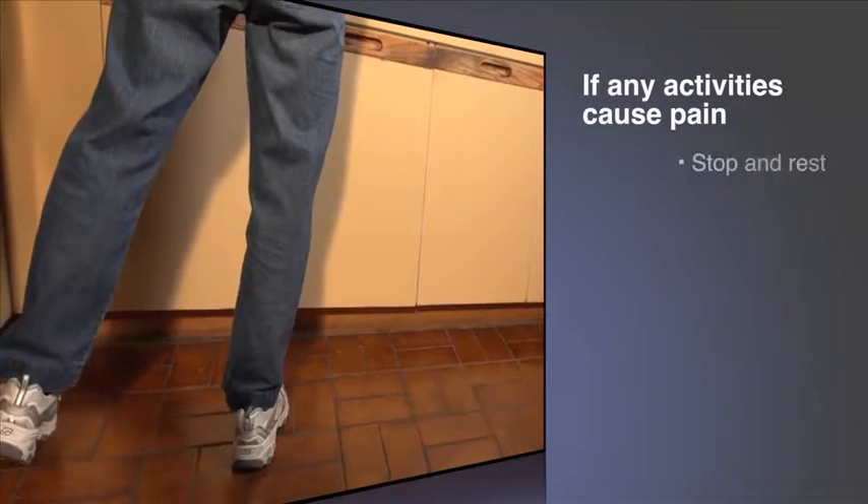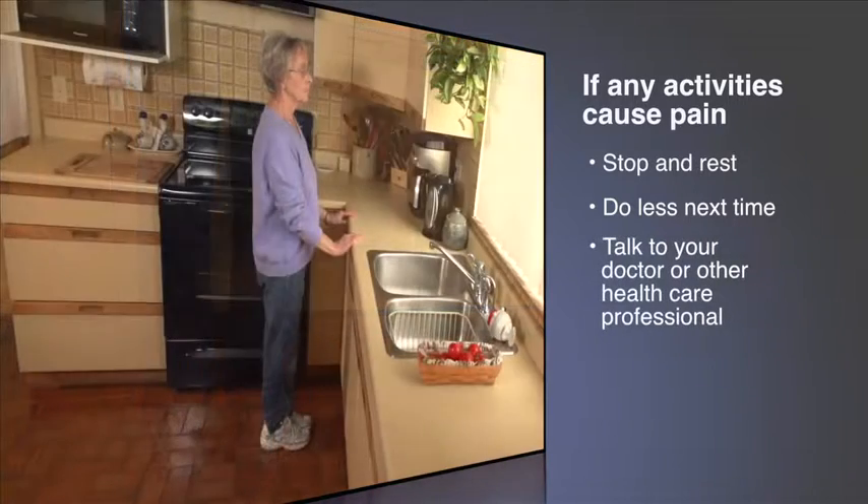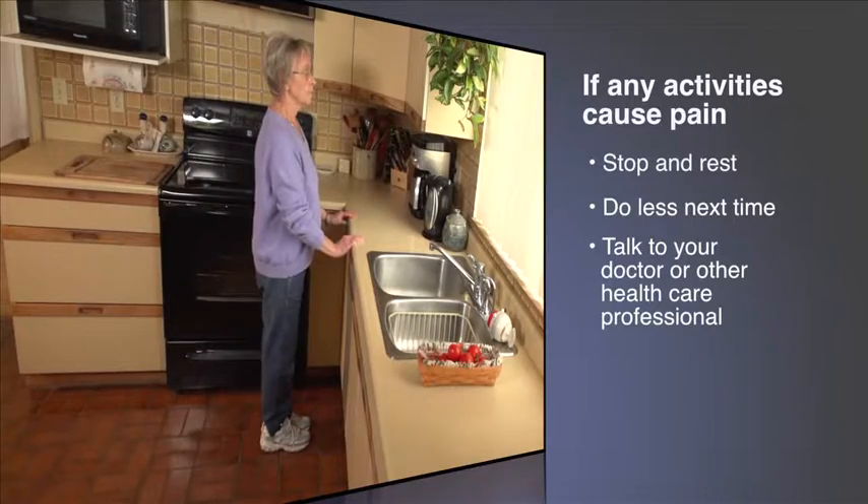If any of these activities cause pain or shortness of breath, stop and rest. Do less another day. Talk with your doctor or other health care professionals.